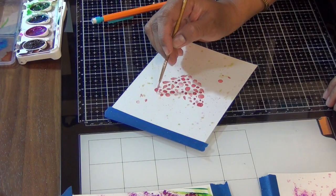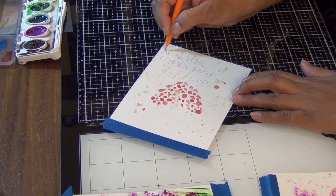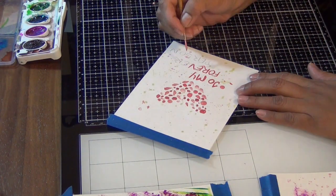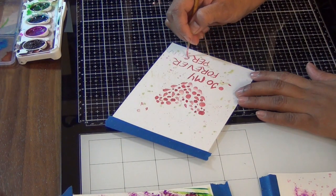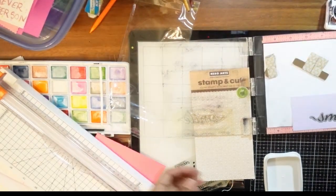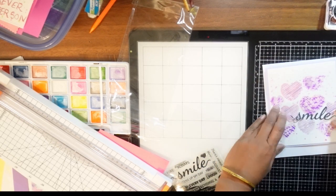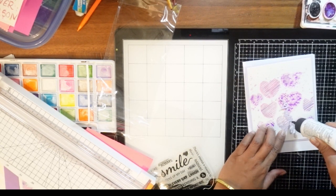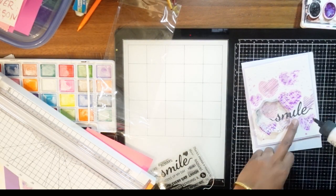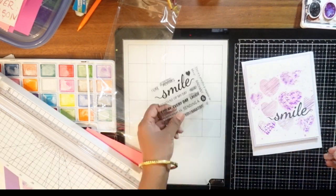Going back and forth on the cards, adding more color where needed — if there's empty space or the color looks too light, you can add more. Now I'm writing on the card; my handwriting isn't very pretty, but I just want to show you that you can do that too. Now we'll enhance all these cards — I have a sentiment from Hero Arts with a matching die. If your handwriting is good, you don't need stamps — you can write directly with a marker. You can also use store-bought stickers with nice sentiments, or print them from your printer.